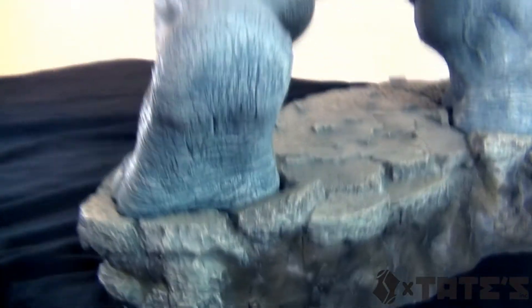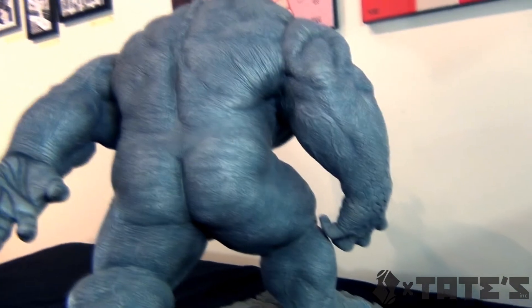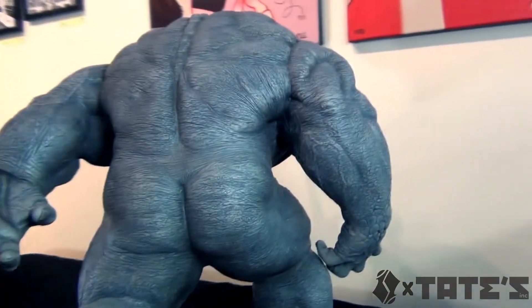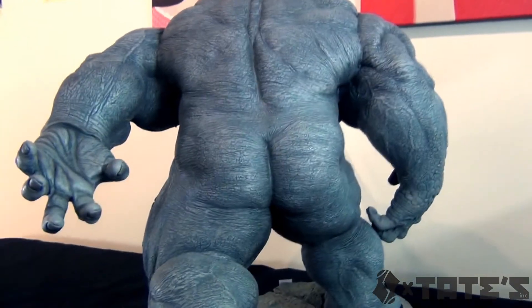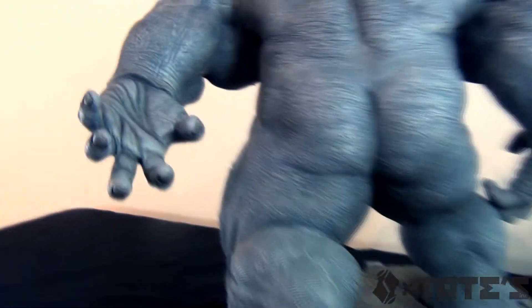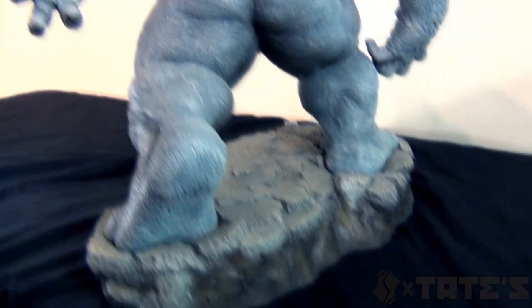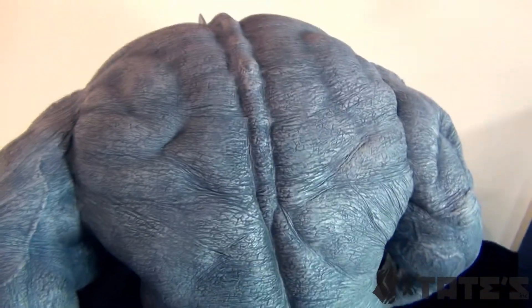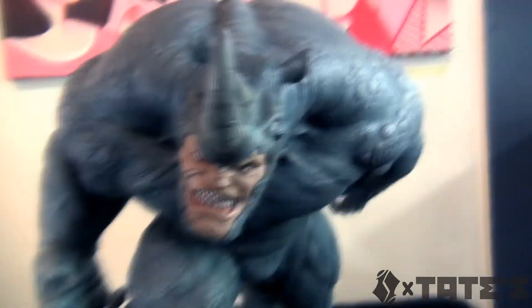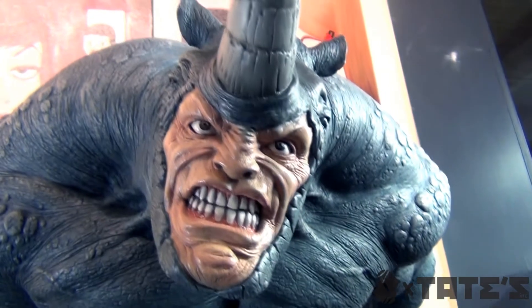I didn't think I was going to like it that much, but it is just remarkable, man. It is humongous. Paint's great. Sculpt's great. The pose is cool - different from other statues because it's a really awkward position. That's what he's doing - about to ram somebody. Probably Spider-Man. Look at the hands right there. I'm really, really impressed. I don't think I have anything negative to say about this piece. This piece is kick-ass. Honestly, there's absolutely nothing negative I have to say.